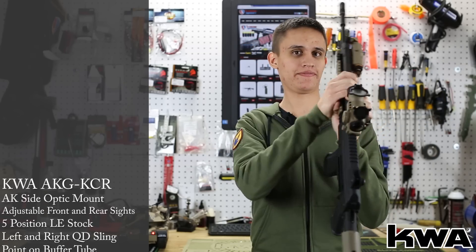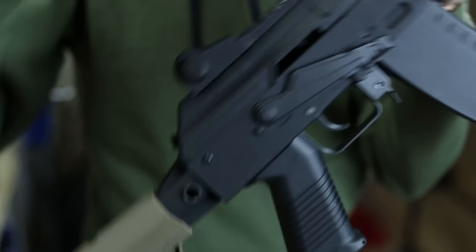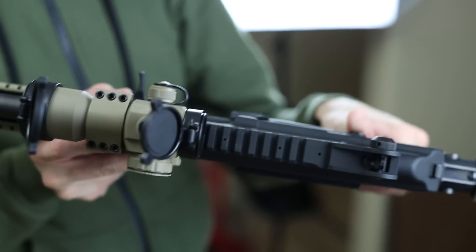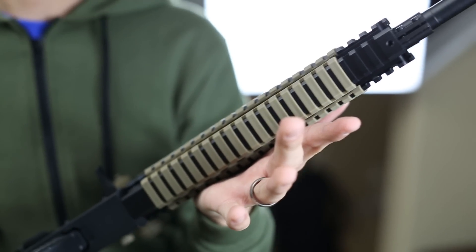You now have a selector on the other side of the weapon, down by your thumb, that operates the selector without having to take your shooting hand off the pistol grip. It has a top rail on the top cover and then a forward rail underneath where a handguard would be on the regular AK.